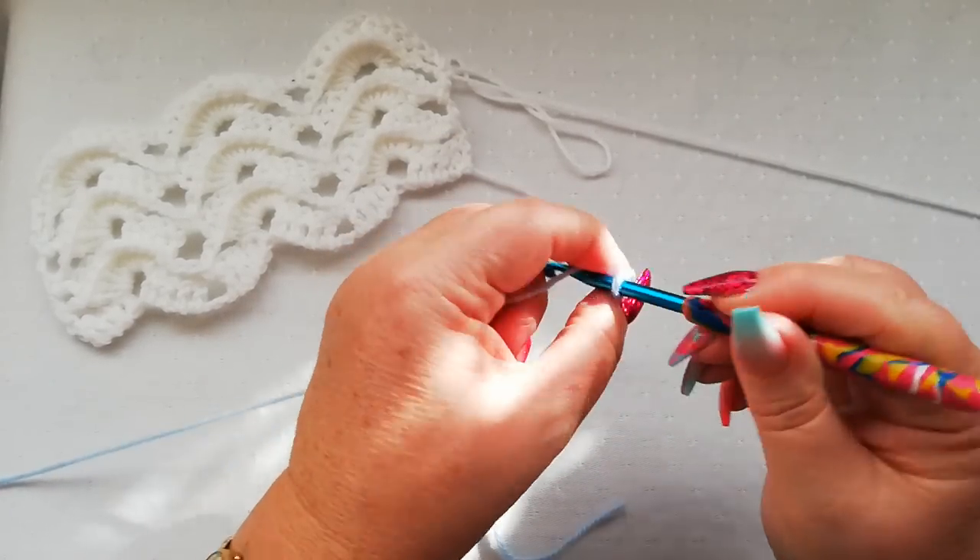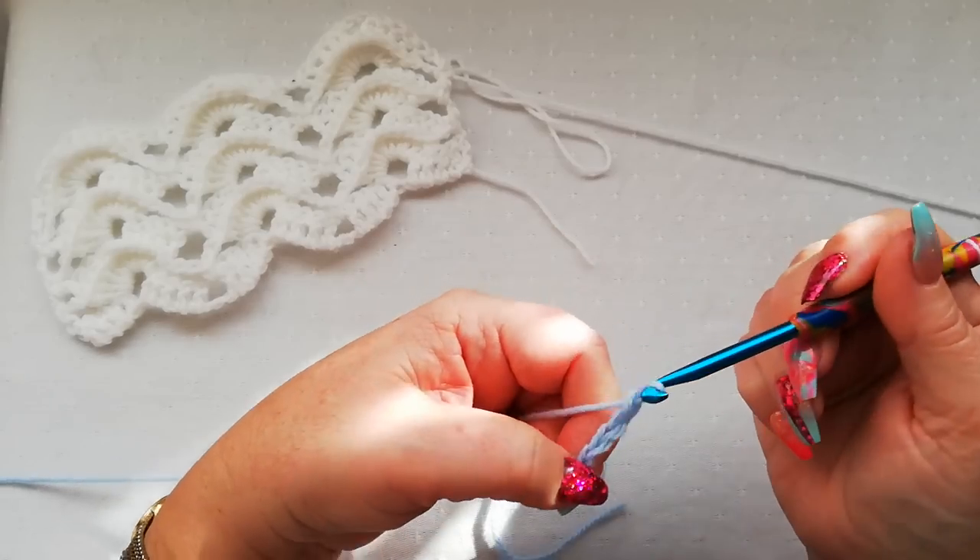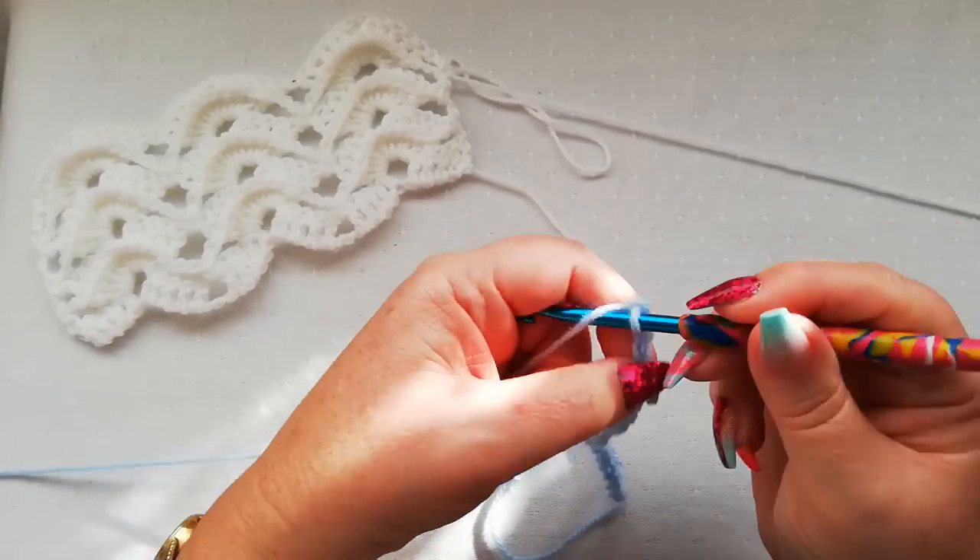Counting out the final 12 chains: 1, 2, 3, 4, 5, 6, 7, 8, 9, 10, 11, 12.